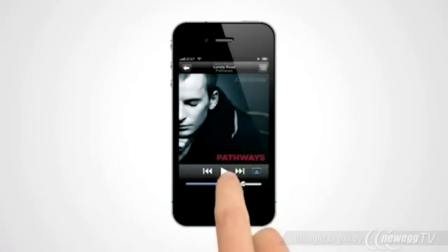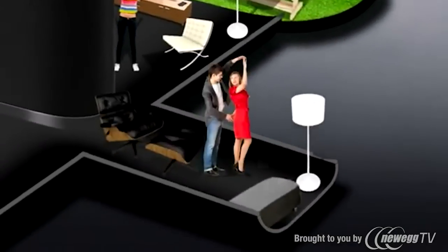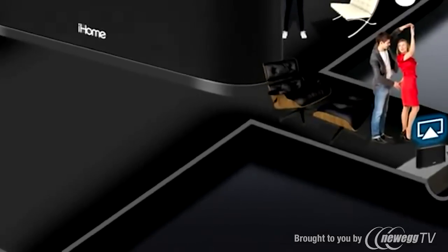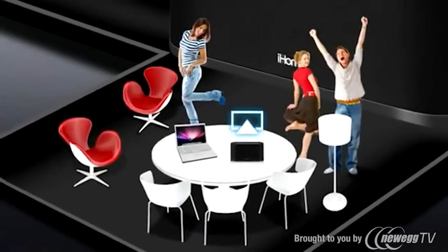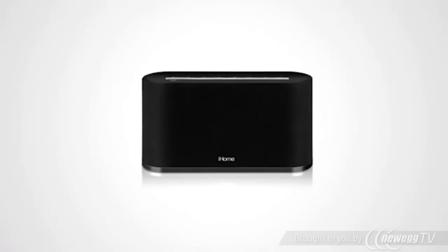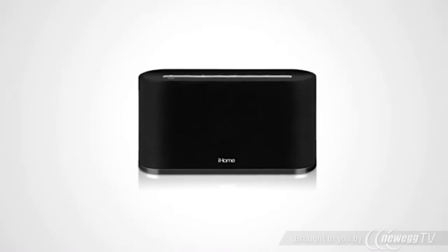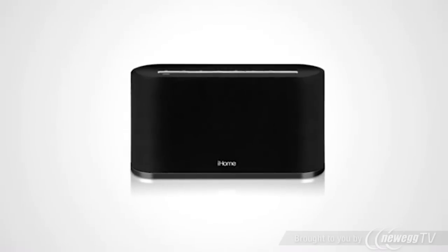The iW2 uses AirPlay technology, which is already installed on your iOS device and your computer's iTunes, and lets you stream music anywhere in range of your Wi-Fi — no strings attached. With its two active speaker drivers and SRS TrueBase audio technology, the iW2 delivers a premium digital sound experience to any room of the house.